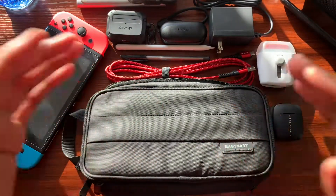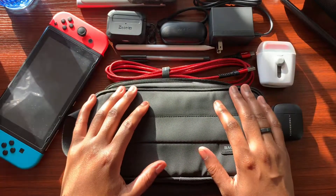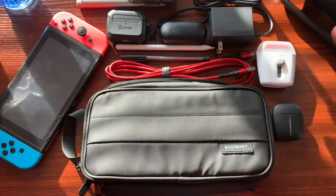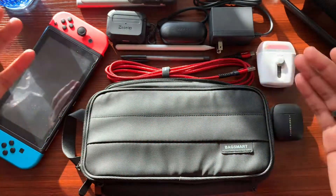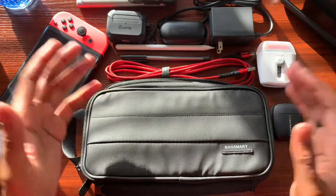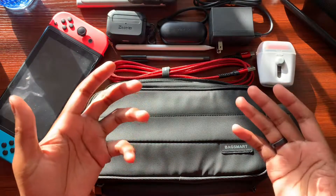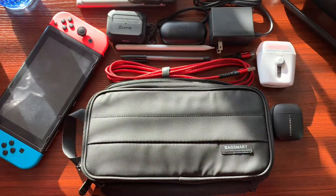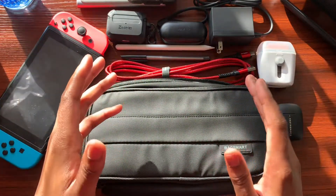That pretty much wraps up the video. I hope this was helpful if you're looking for a tech organizer — hopefully it gives you a good idea of what you can carry and what fits your needs and style. Most of these things would come with me on a daily basis and when things get back to normal I can see all of them fitting into my travel rotation. If you haven't already, hit that subscribe button and give the video a thumbs up — and if you know someone looking for an affordable tech organizer, share the video with them.